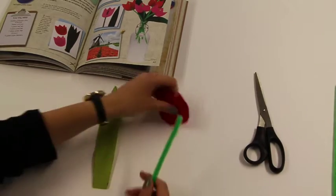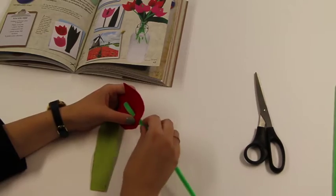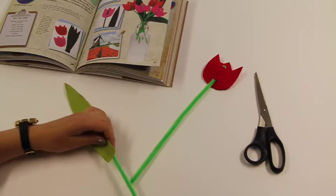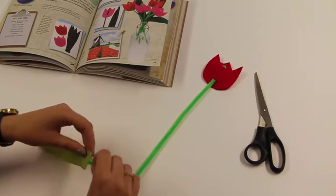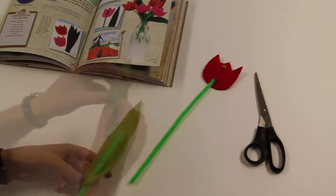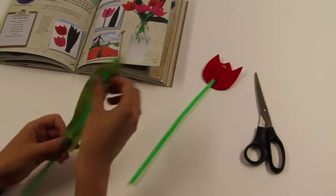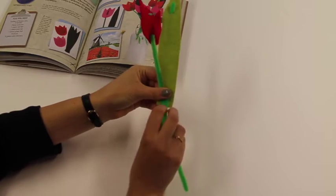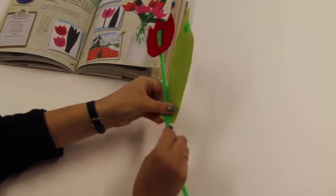Then feed the pipe cleaners through each of the snips on your flower head and on the leaf. Finally, twist the pipe cleaners together to attach the leaf to the stalk of the flower.